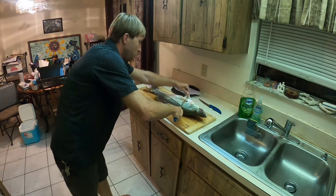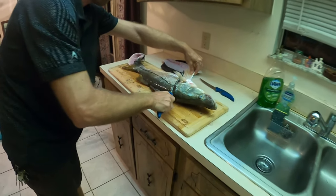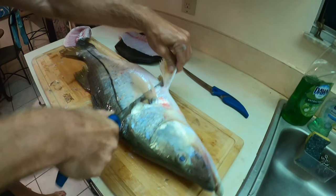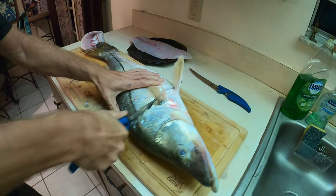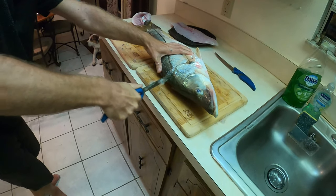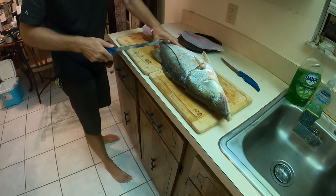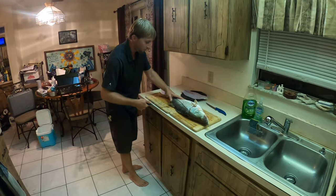Look at that — this thing is a beast. The size of that pectoral fin is almost the size of your hand. Can't even get the knife around it. Beast, dude — look at that tank. That is a monster for a 30-inch snook, that thing is huge.